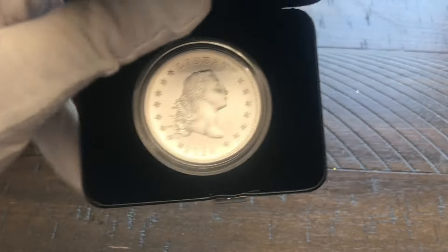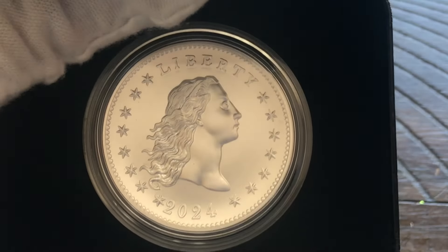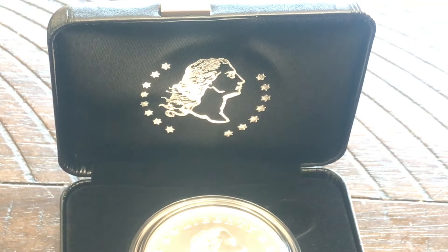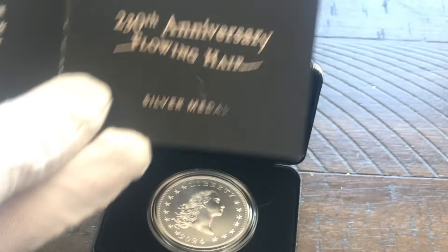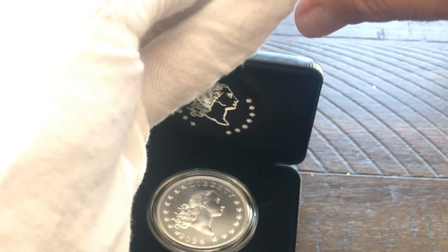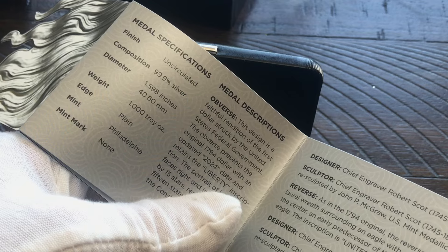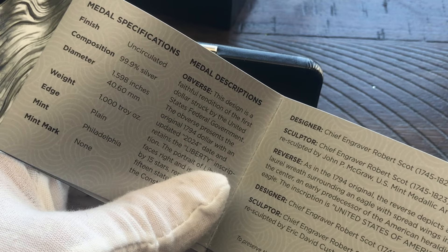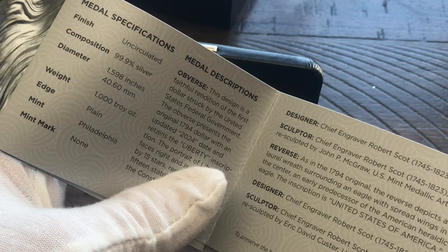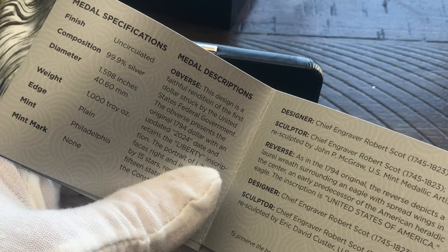Just as I expected, this does not have the privy mark. Since it does not have the privy mark, we can take a look at the COA and see there's no signature. 230th anniversary flowing hair silver medal — it's not a coin, it's not a dollar, it is a silver medal. You can see there's a plain edge, not a reeded edge. The original flowing hair silver dollar also did not have a reeded edge — it had a lettered edge, minted in Philadelphia but there's no mint mark. Weight is one troy ounce of three-nines fine silver.